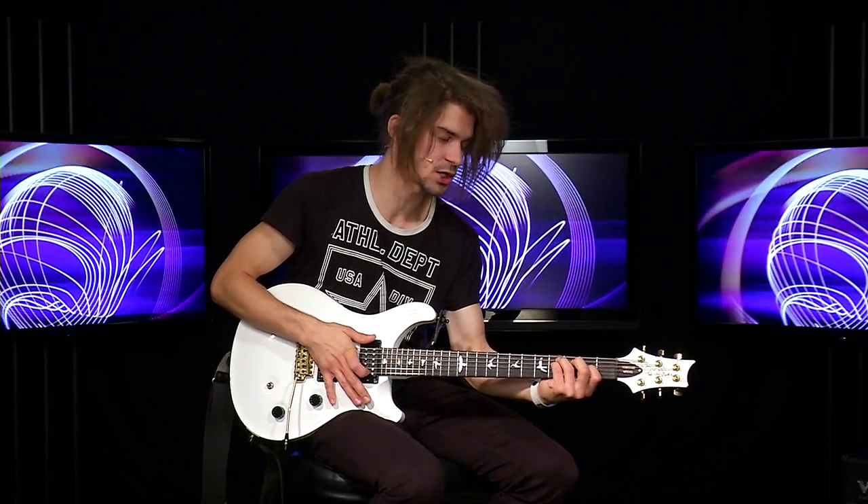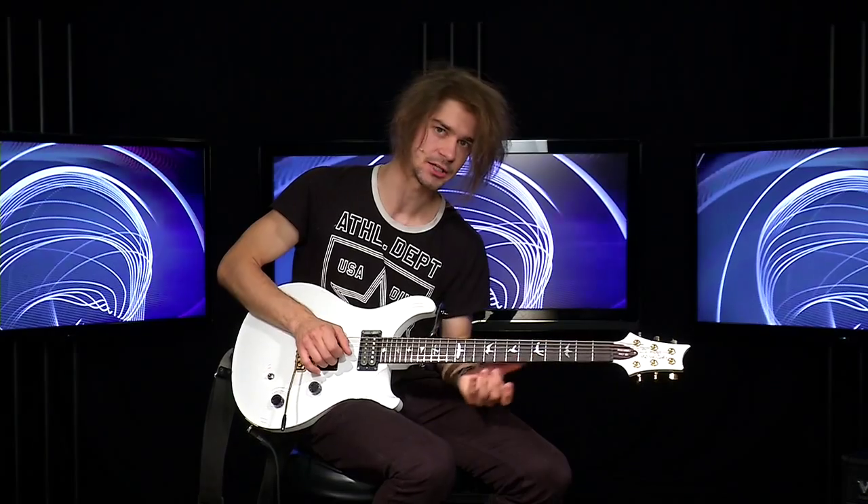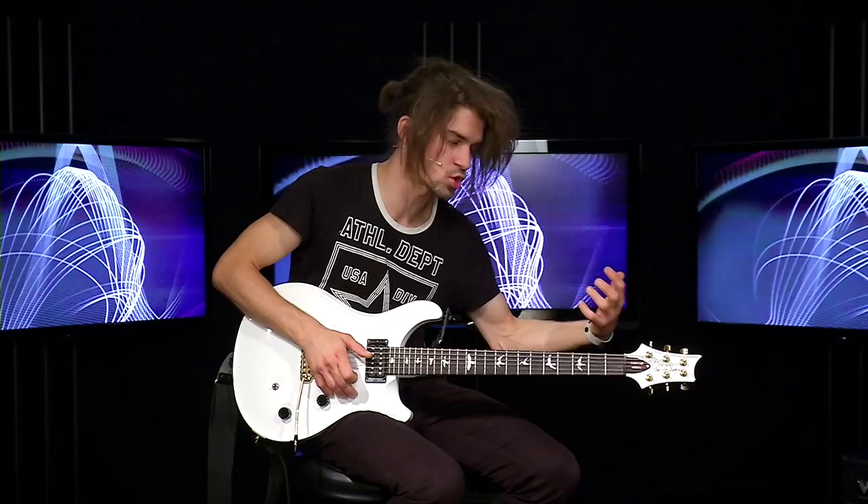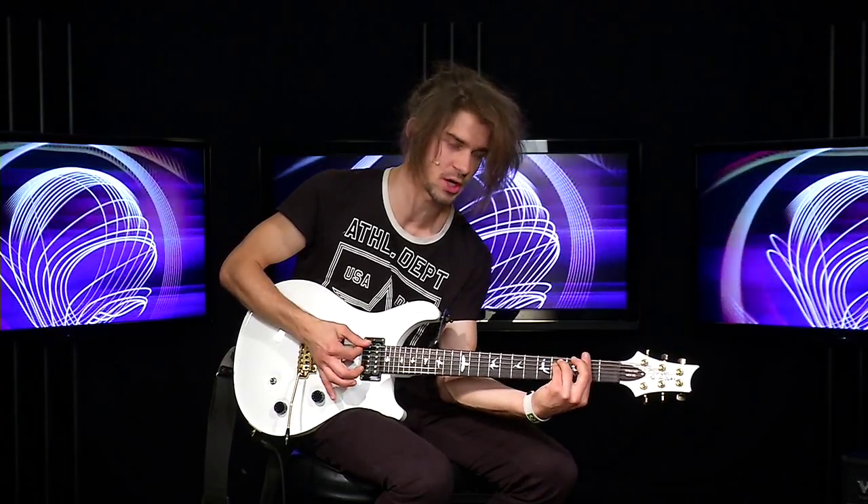Всего в этой песне три части, в каждой из которых гармония немного изменяется. Но ваша задача всегда помнить, что каждый аккорд должен содержать открытые струны Ми и Си. Именно это даст большую полетность песни и другое настроение, нежели вы будете играть лишь только трезвучиями. (The song has three parts, each with slightly different harmony. Your key task is to always include open E and B strings in every chord — this gives the song a much airier feel than playing plain triads.)